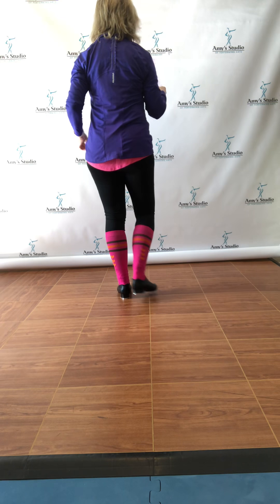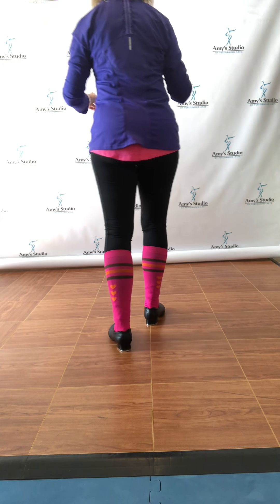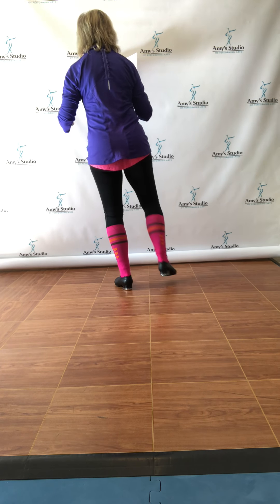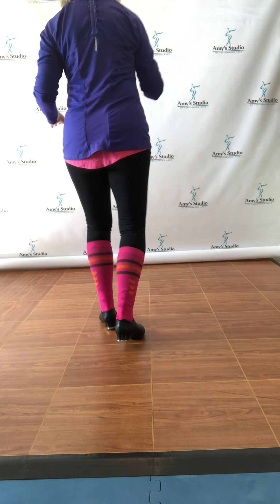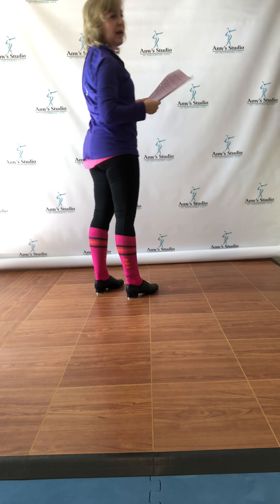Hi, I am working right now with the new step for Mumbo number five, so here we go. It goes — step, let's go by counts.